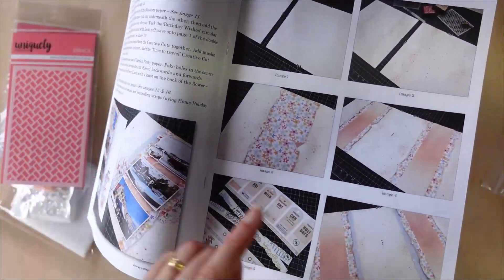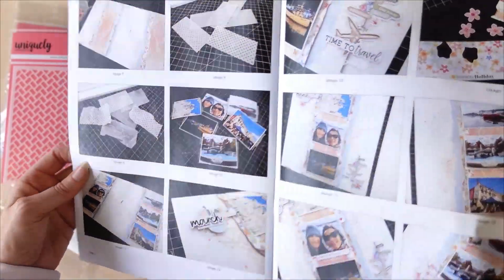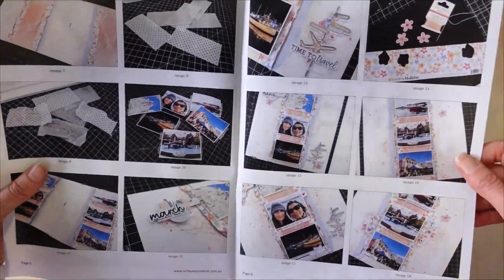And of course you're getting the instructions. These are fantastic instructions — you've got big pictures in there, all your step-by-step writing and photos, and you will know exactly what pieces Maria used and how she went about creating this beautiful collection.